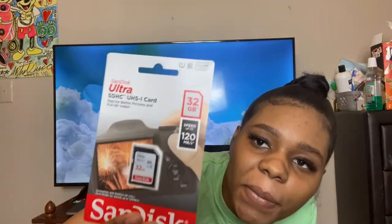Moving on to the next thing — it comes with the SD card. It's 32 gigabytes. I did go to Walmart and get more of these, and I also got a flash drive, because I know I'm going to need more storage.